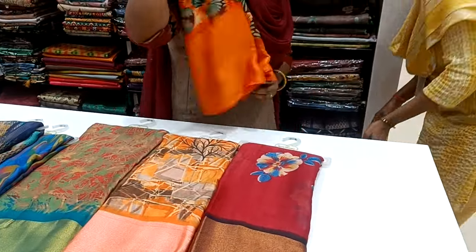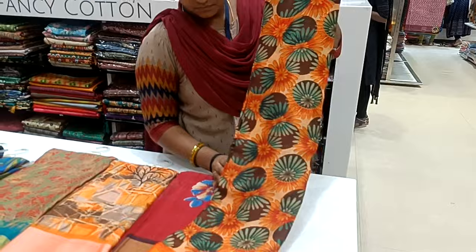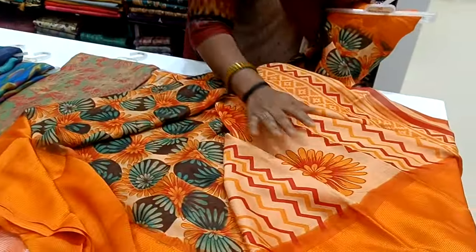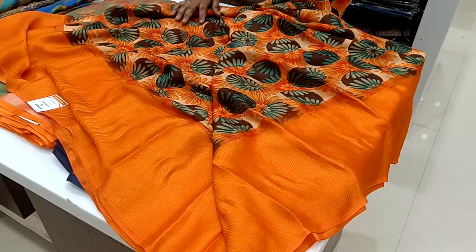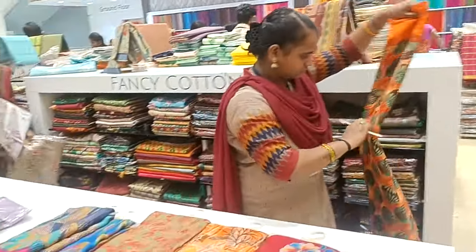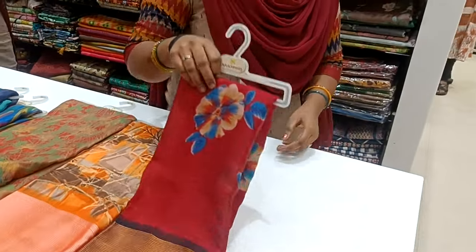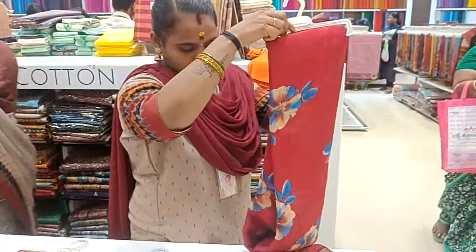This is a blouse — this is a top, this is a sari. Look at this design — this is super. In the 300 range, you can buy regular vera. There are sari collections — you can buy the sari. If you have a comfortable blouse, it is a reasonable range. You can buy different saris — there are a variety of sari collections.